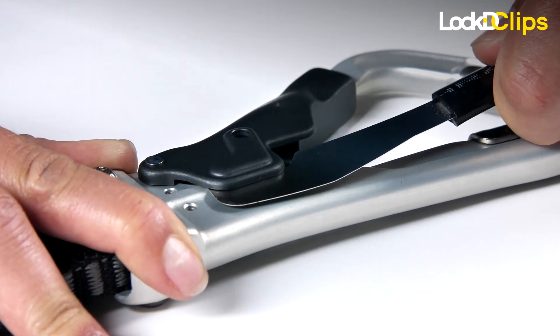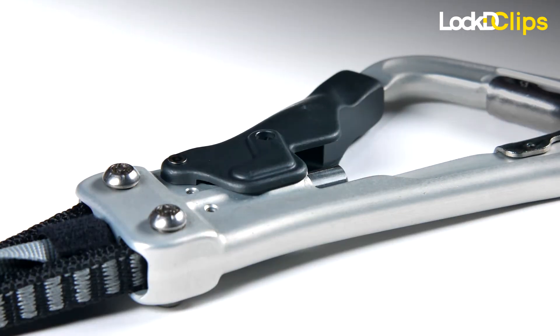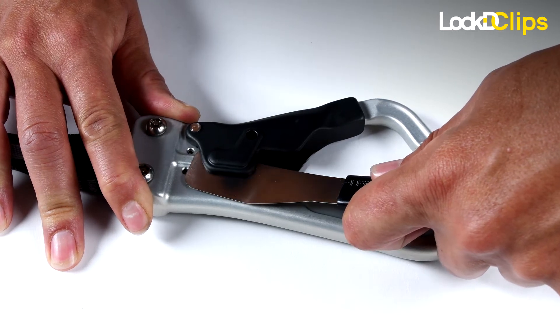This should unlock the carabiner gate, allowing the staff member to remove the device from the safety line. You may repeat this on the other carabiner body to remove the opposite side.